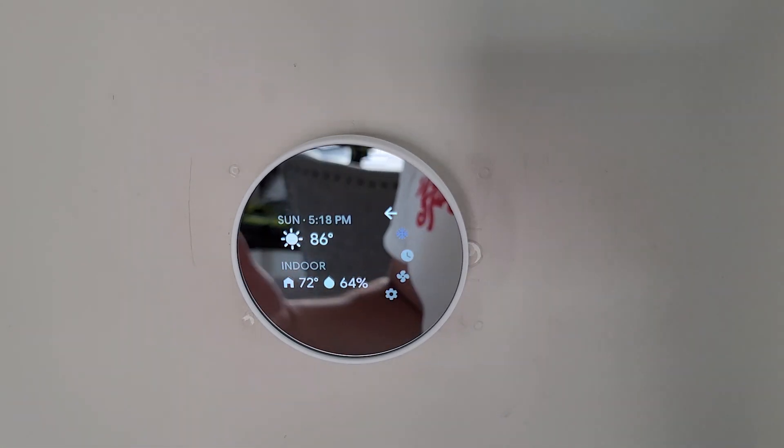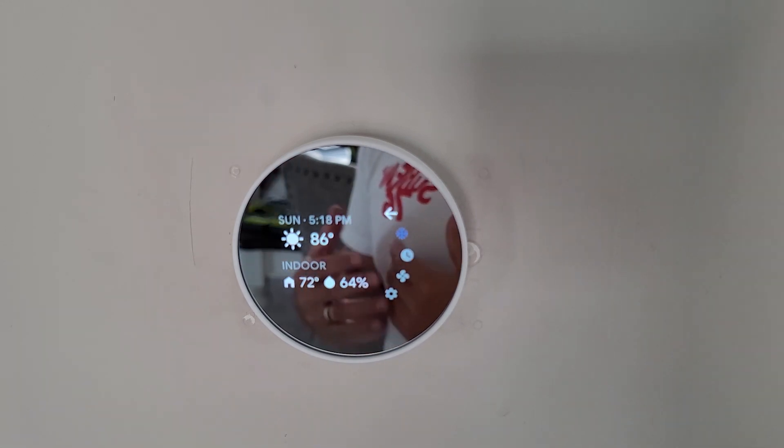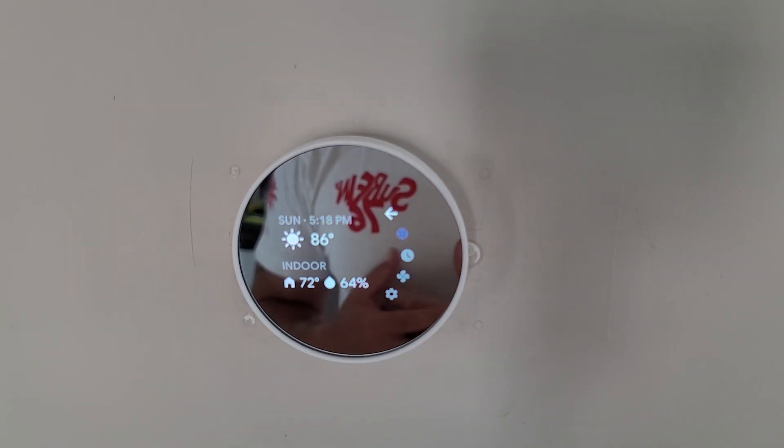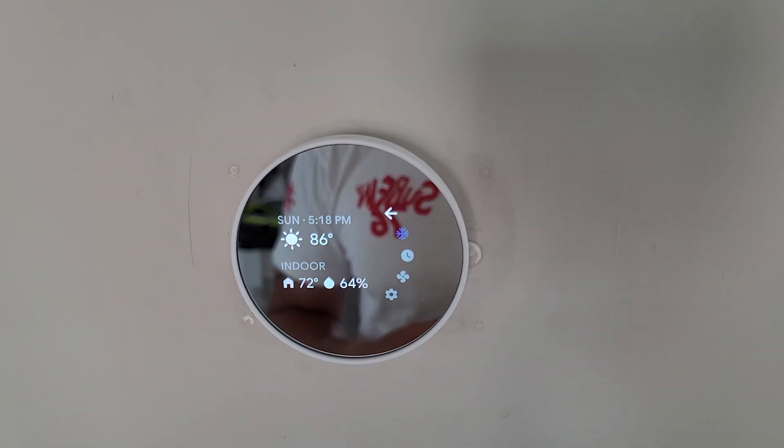It has all kinds of benefits — it'll learn your home. When you walk away from your house for work or school, you can change the temperature to help save energy. The thermostat can also learn your house over time. All right, Nest thermostat — one of the easiest installs I've ever done for a smart home device.